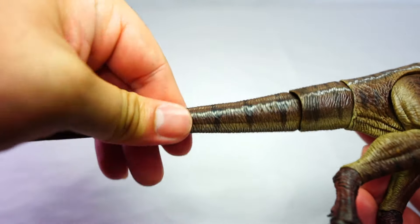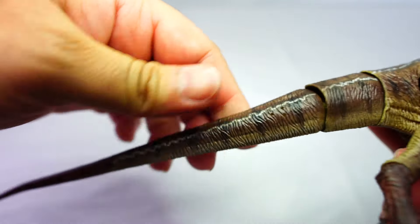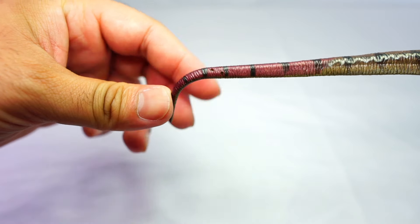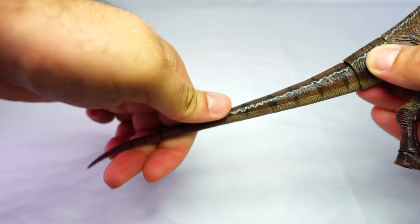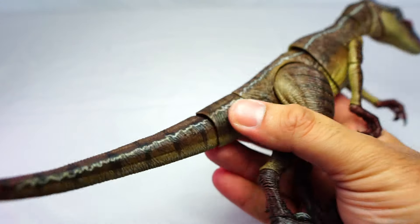The tail is in two sections — the base part is attached, and the larger section comes separate in the box, so you just plug it in. The whole section of the tail — apart from a little bit at the end — is on a bendy wire, so you can bend it into any shape you want.